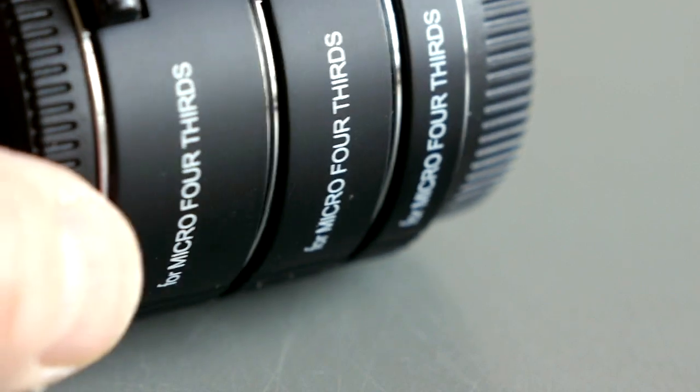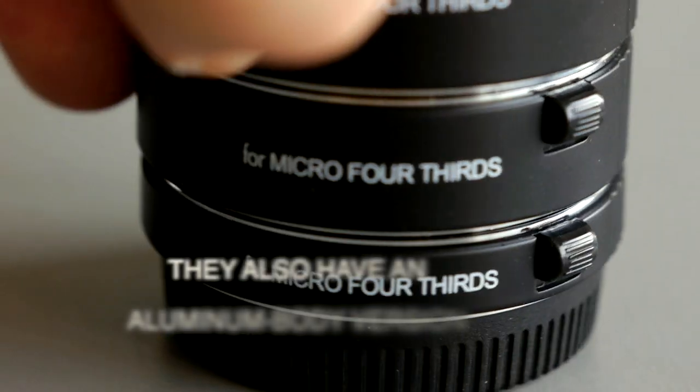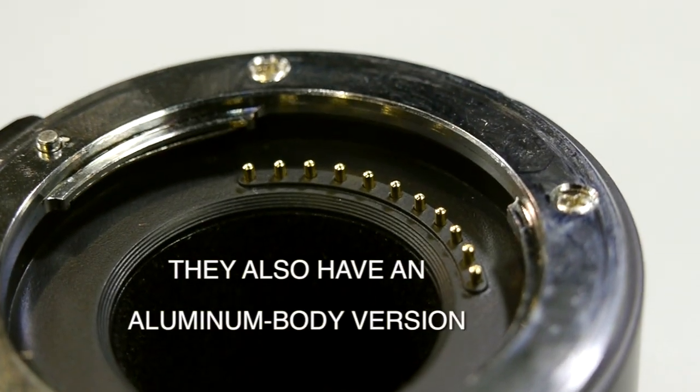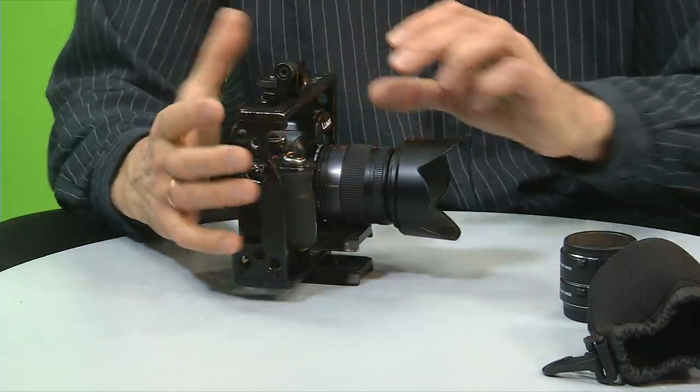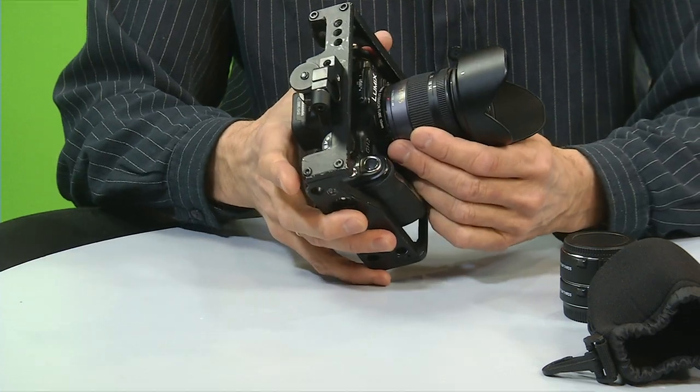The body of the adapter is plastic-made, but the mounts are full metal and they feel very stable. I don't feel any play on my camera.